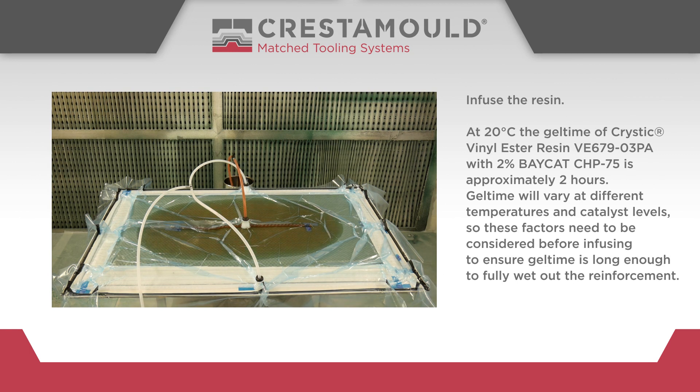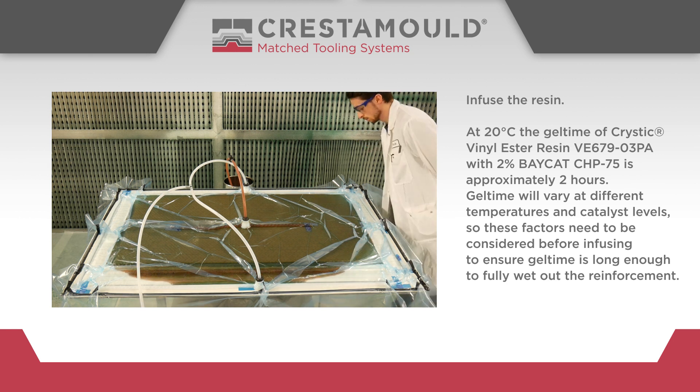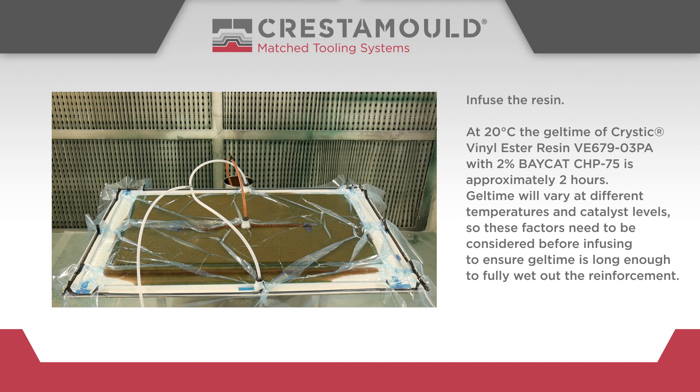Infuse the resin. At 20 degrees centigrade, the gel time of Cristic vinyl ester resin VE67903PA with 2% Baycat CHP75 is approximately 2 hours. Gel time will vary at different temperatures and catalyst levels, so these factors need to be considered before infusing to ensure gel time is long enough to fully wet out the reinforcement.